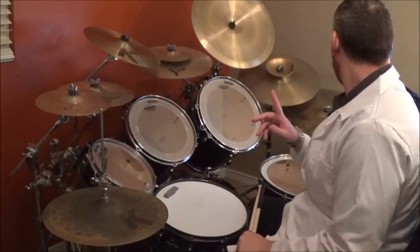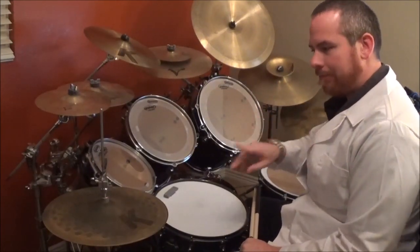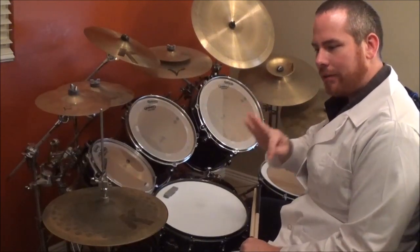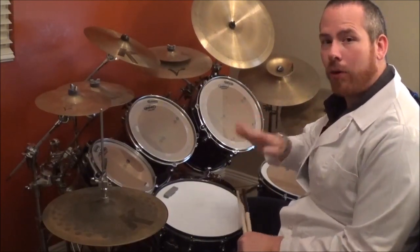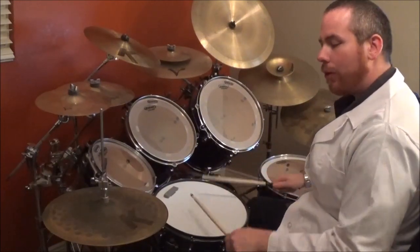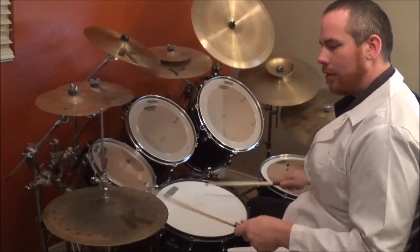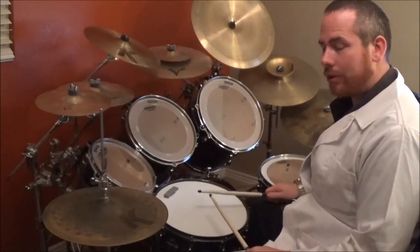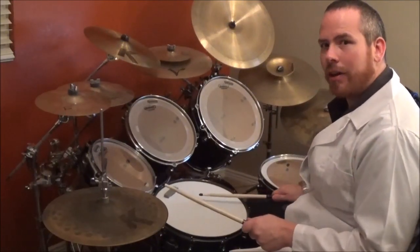Here we go. One, two, three, four, four, two, three, four. So four, two, three, four, and then you start.